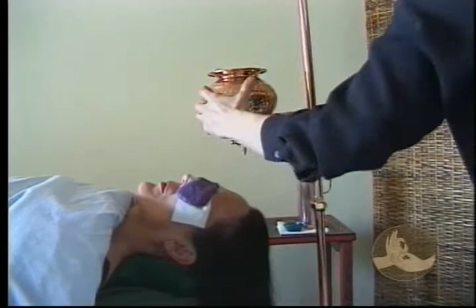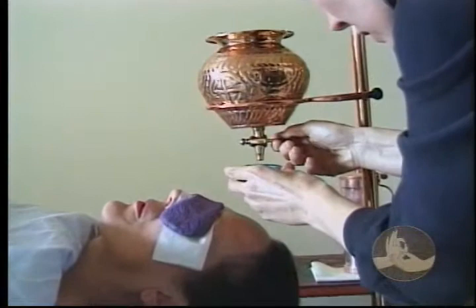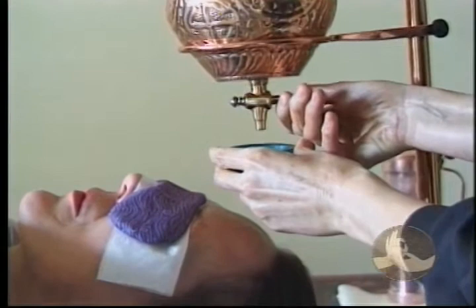Remember, we each feel temperature very differently. If you're dealing with a very warm body type, be particularly careful not to use oil that's too warm — it'll make them feel very agitated.